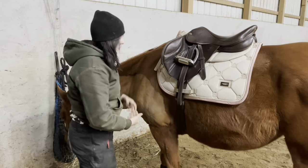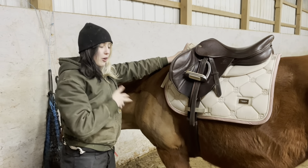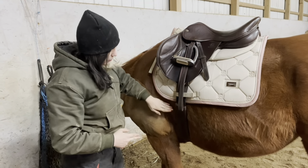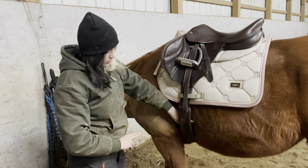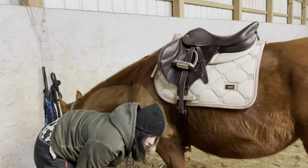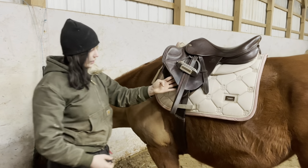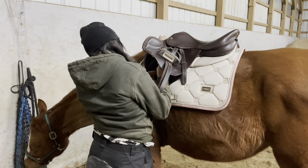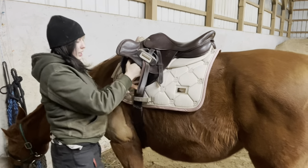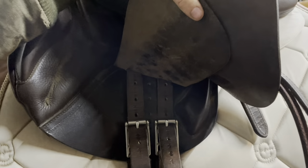The next thing I do is tighten the girth. I also do it again once I put his bridle on and walk him around for a minute before I mount. I feel to see if it needs tightening — you want to fit two fingers between the belly and the girth. I like to check between his legs because that's the tightest part and gives a better idea. I go up one hole at a time. My billets are actually a bit uneven so I have them on two different holes, but typically they'd be on the same hole.